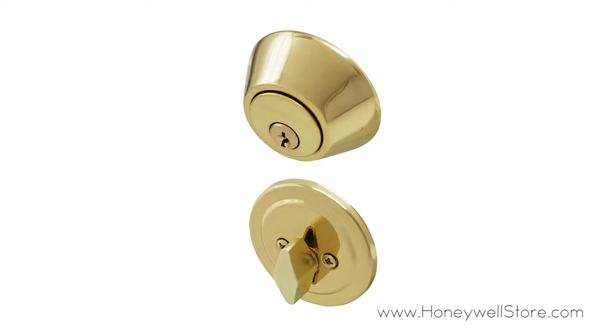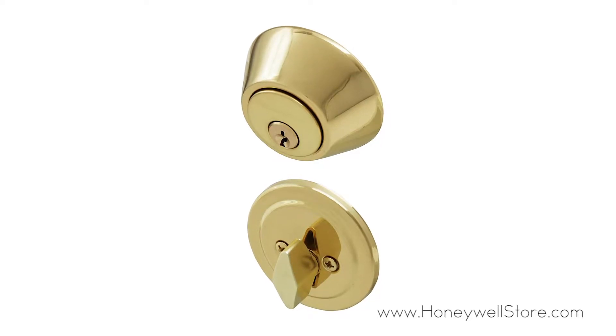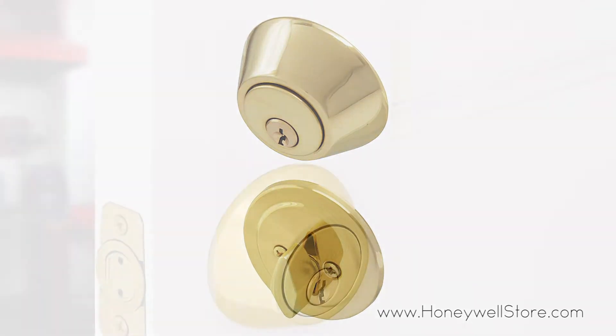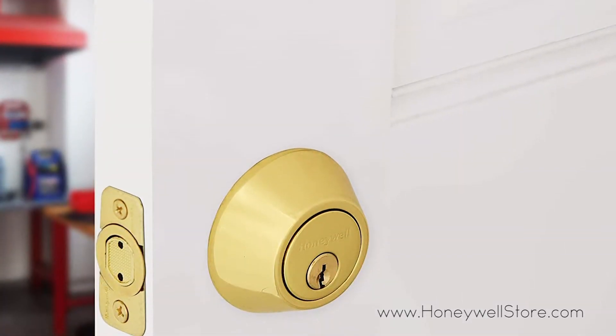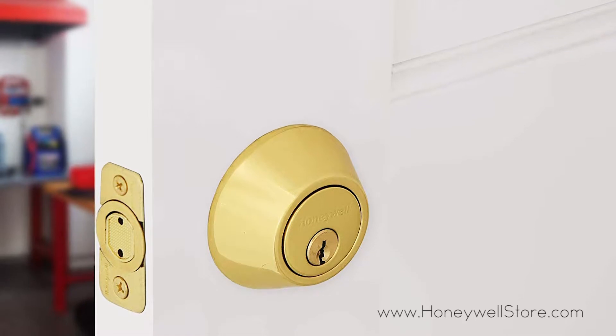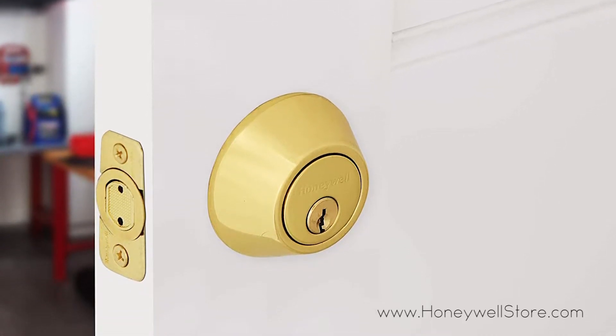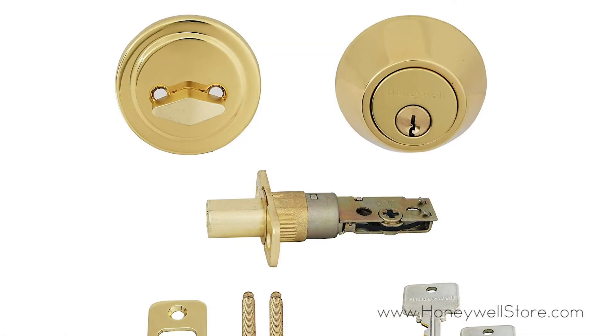The Honeywell single cylinder deadbolt comes with a polished brass finish to match your decor. This single cylinder deadbolt door lock features a specially designed pin and tumbler configuration that provides added anti-bump resistance.